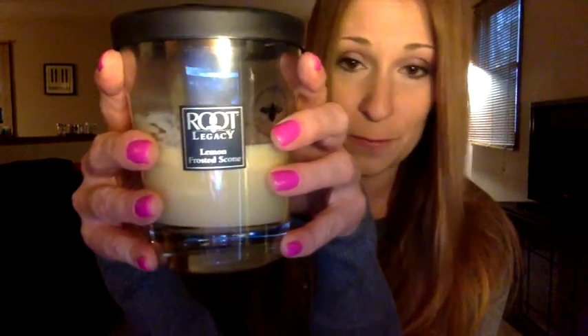Hey guys, it's Bren, and I'm here today with a Root candle review for Lemon Frosted Scone.